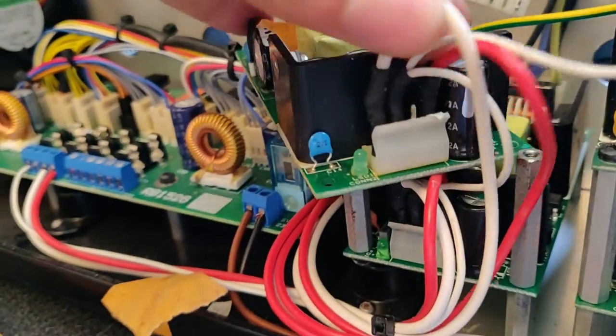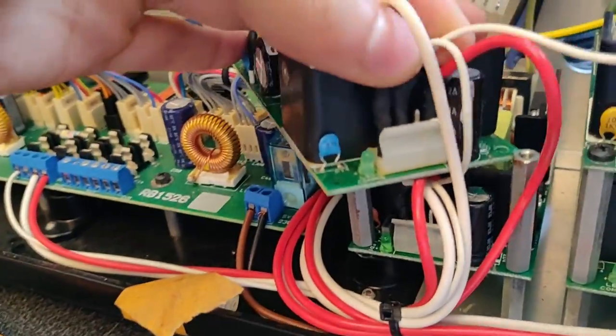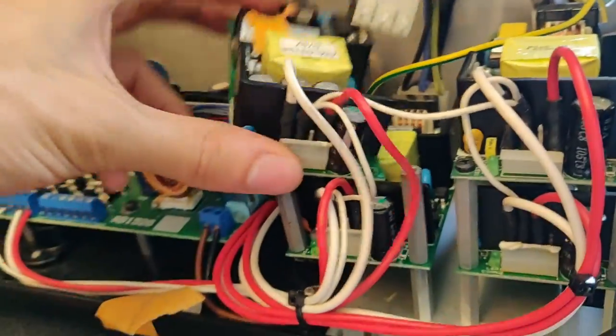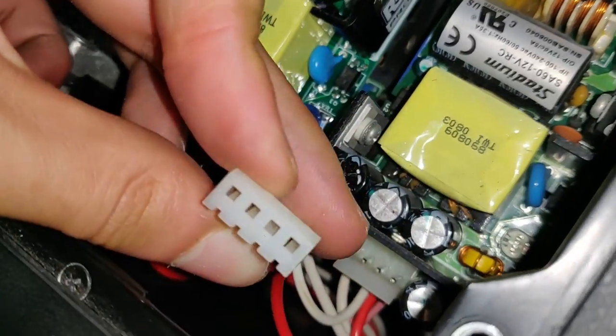Weird construction — why is the plug soldered directly on the board? And it's the same for every one of them. That doesn't look OEM. Let's check the other one — and there is an actual plug here on this one.